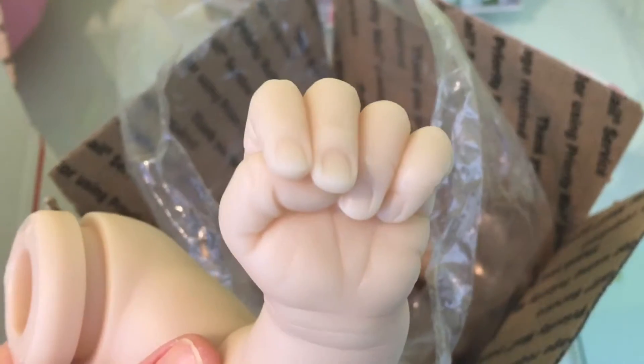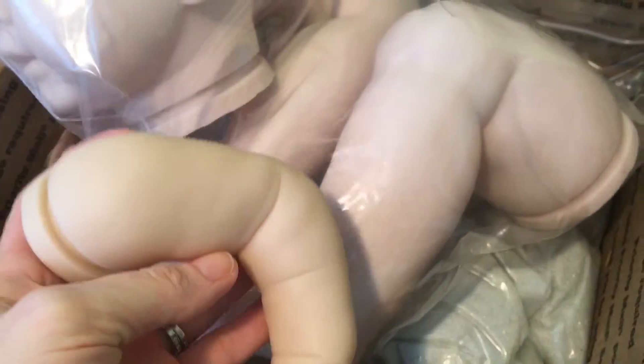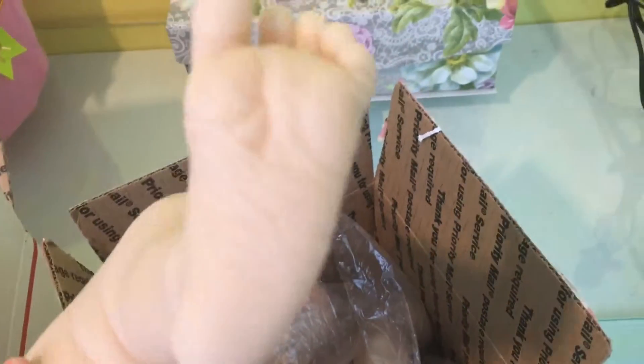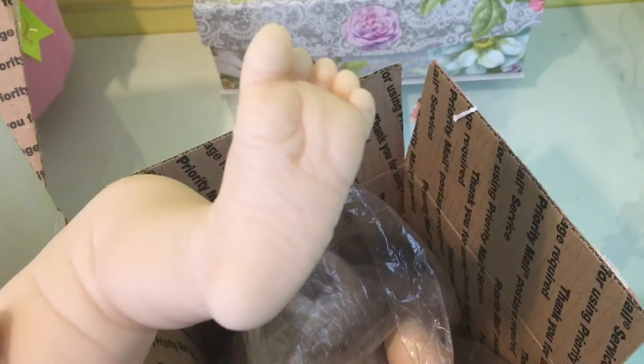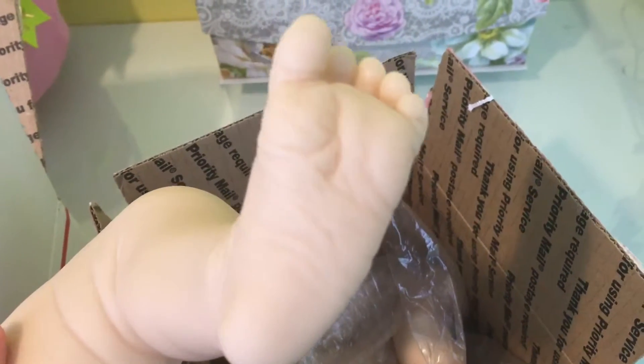Hard to believe they take the same eyes. And then that's her hand — or his hand I guess — look, isn't that cool? So darling. You can see the color difference — this one was a more expensive kit, so probably a nicer vinyl, nicer color. And there are the cute little feet. I really can't wait to do these — I don't know if I'm gonna keep this one or sell it when I do it.